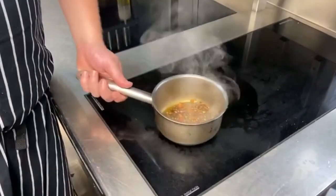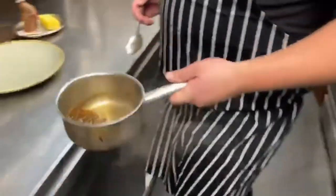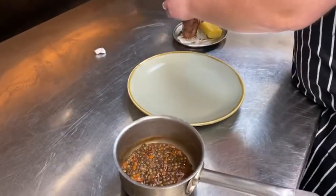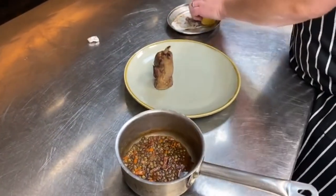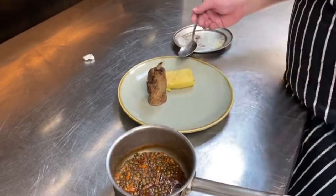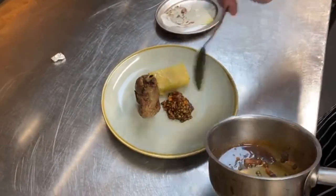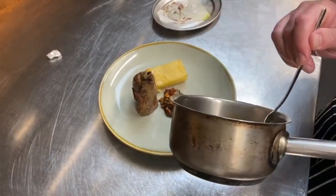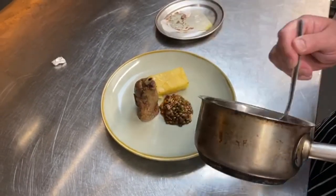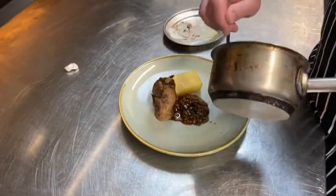As the duck's been in for 25 minutes, put your lentils in your jus in the pan and just bring up to the heat. I'm going to take the tin foil off the duck leg and place it to the top of the plate. I'm going to scoop out the lentils from the jus — that's a nice pile there. And the remaining jus over and around.